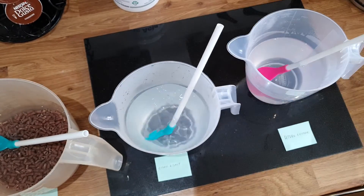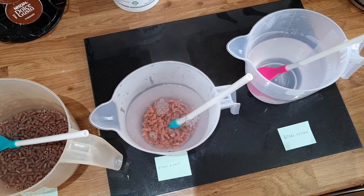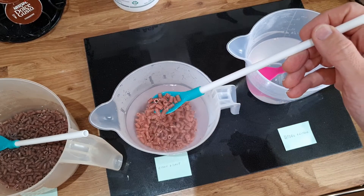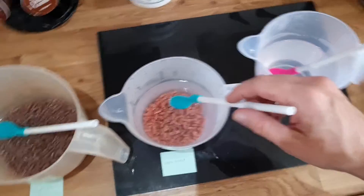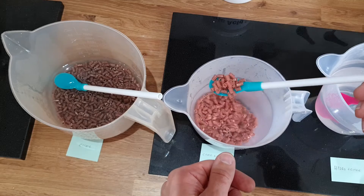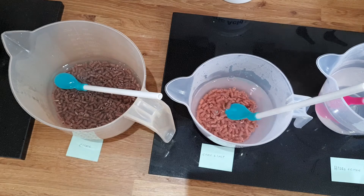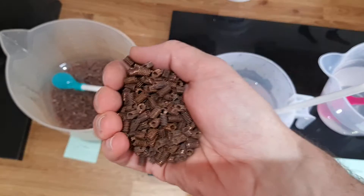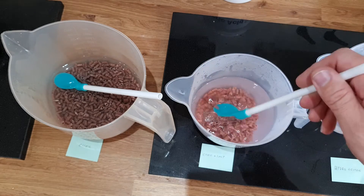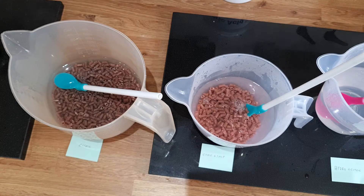This is citric acid and salt. Wow — look at that — before I've even stirred it, they are far better than the citric-only ones, which are still dark. These look brand new already, isn't that incredible? And to confirm — really dirty going in — look at the difference. That change is remarkable. Salt and citric acid are a guaranteed winner.